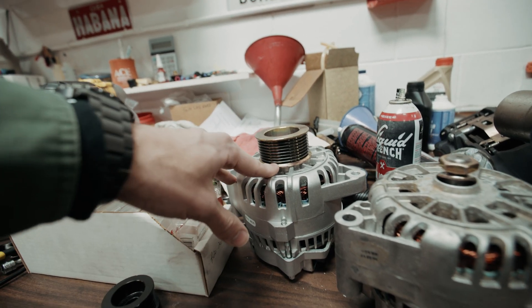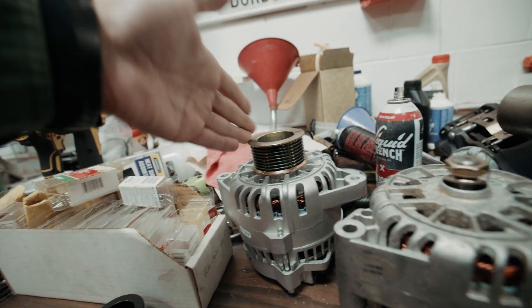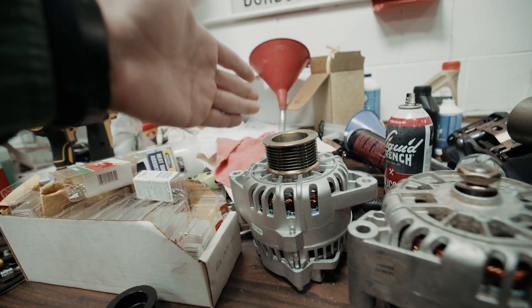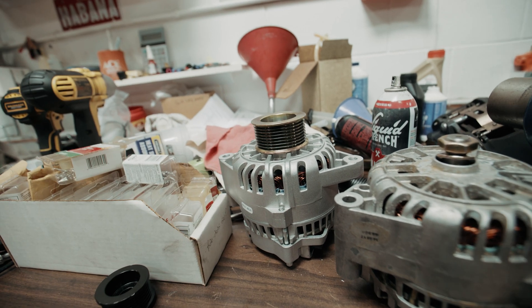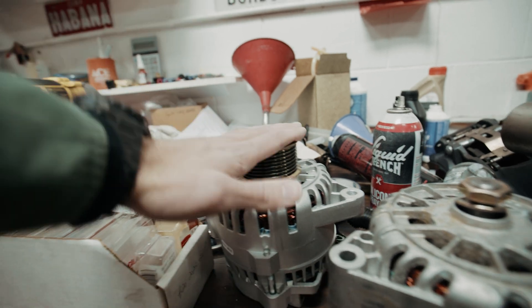I'm definitely spinning this alternator slower, which isn't going to be a problem. I'm not exactly sure if that'll tone down the amperage, but if anything it'll be spinning less, so instead of 220 amps maybe I'm pulling — this is just a complete guess — maybe 180 or 160. Still plenty for the car.